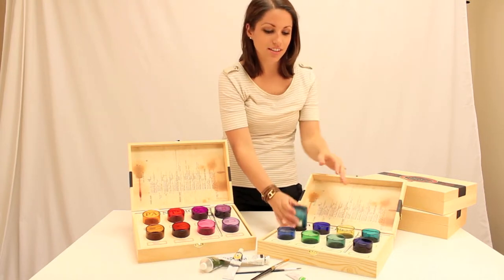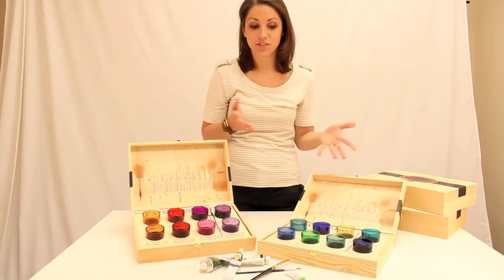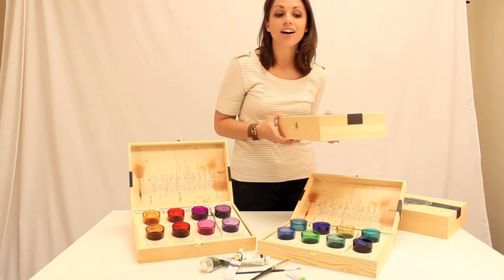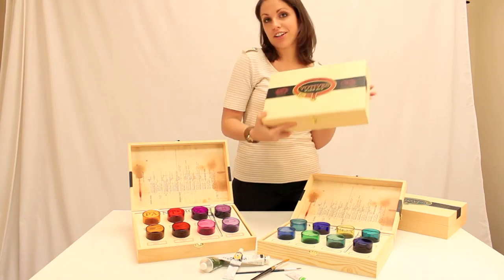They're all different shades, so you can spread them out on your table and have a great centerpiece. They're also great when you're done using them — store them back in the box, close them up. You can stack them on your bookshelf or on your coffee table. They make great holiday gifts for your painter.